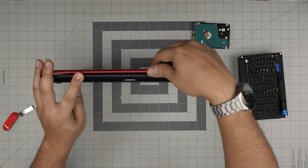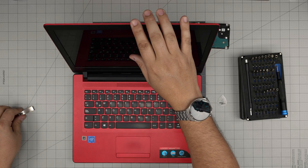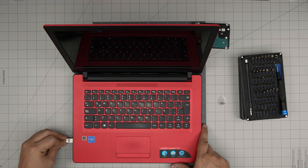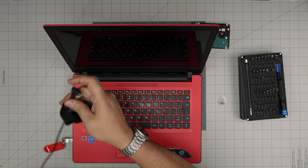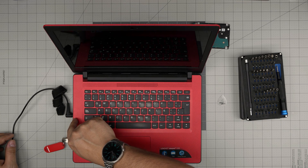Now that we've put all the screws in, if you see any gap opening, just pinch them together. Put the USB drive into one of the USB ports. Before you install Windows, always make sure you have the charger plugged in. Connect the charger, make sure the LED turns on. Now power it on and it should detect the USB.